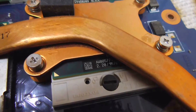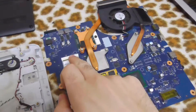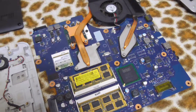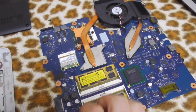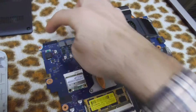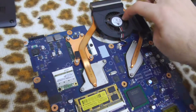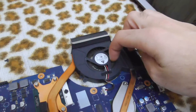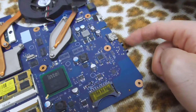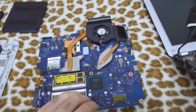It runs at 2.2 gigahertz. It has a MAC address, so that's the Wi-Fi. That's for the hard drive — a serial ATA connector. That's the battery connector. Here's the fan itself; it would be spinning. Here are the audio and microphone connectors. And that's about it on this side.